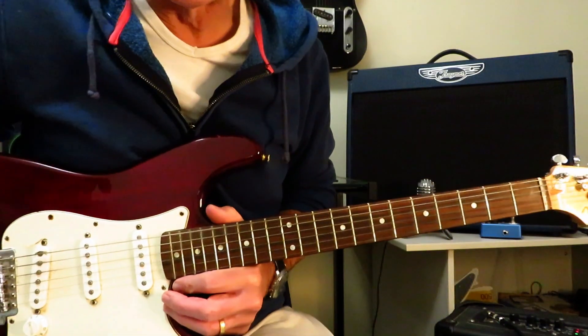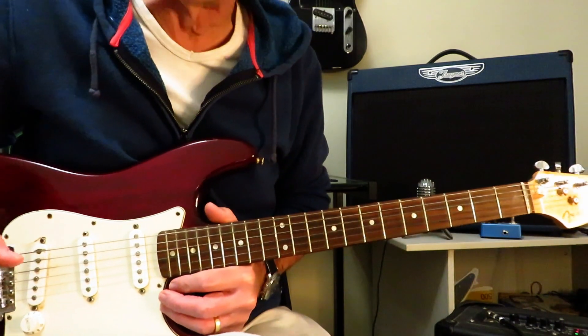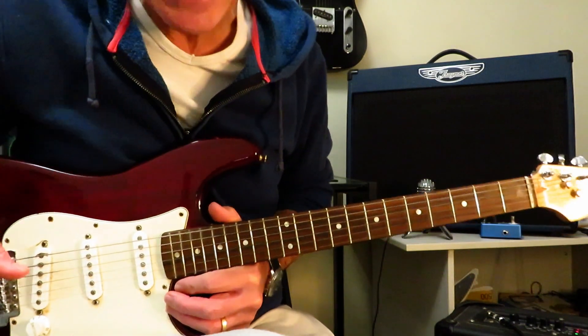Hey everyone, Kelly Dean Allen here. Today on Simple Solos, we're going to have a look at the intro solo to One by Kirk Hammett and Metallica.